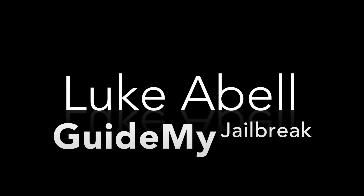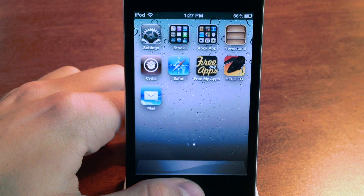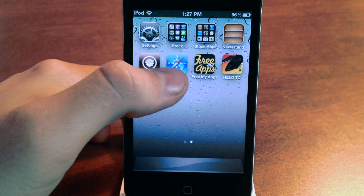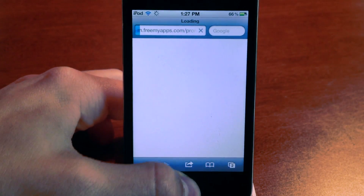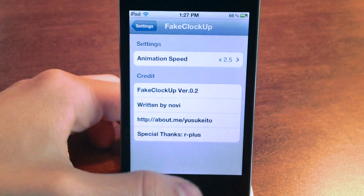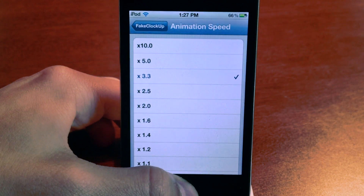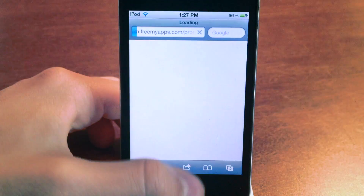Hi, this is Luke from GuideMyJailbreak.com and today I'm going to be showing you how to use and install an app called Fake Clock Up. Fake Clock Up basically just speeds up your phone or your iPad or iPod Touch to make it way faster to use. It doesn't slow down your device or drain your battery at all, it just makes it way faster by increasing the animation speed. Here's an example of what it looks like. If you'd like to learn how to install and use this application, keep on watching.